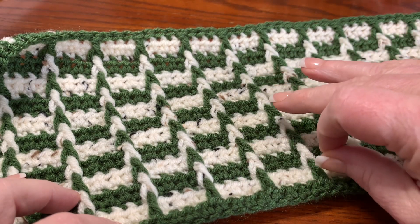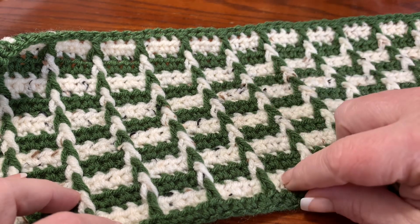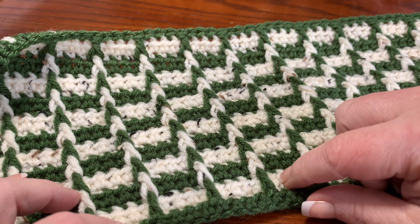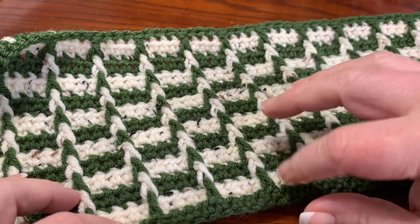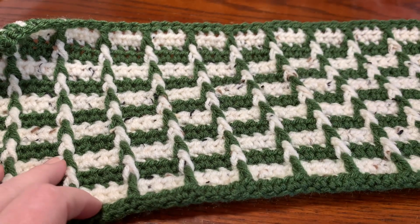I tried this with a lighter color just to see how it looked before I did the video, because I wanted you guys to know what would work. The stitch and pattern looks good, but it just did not pop out. So make sure you use strongly contrasting colors.